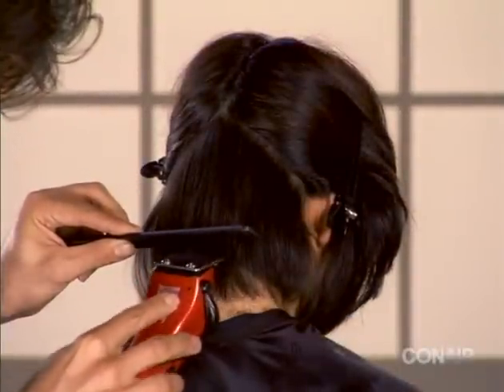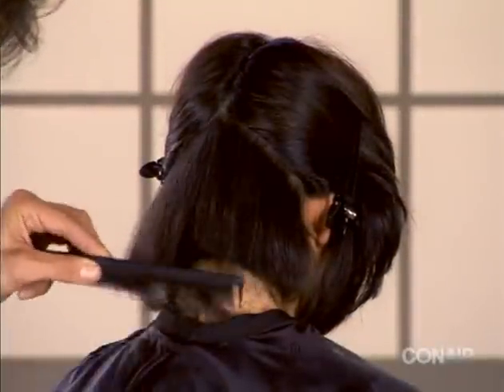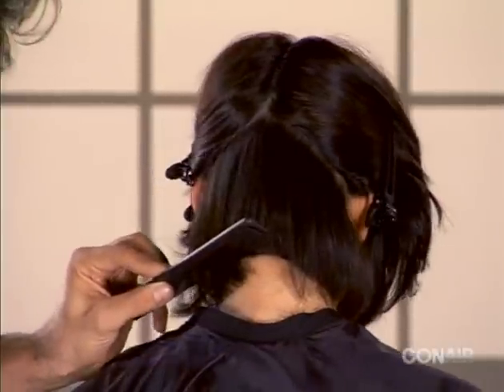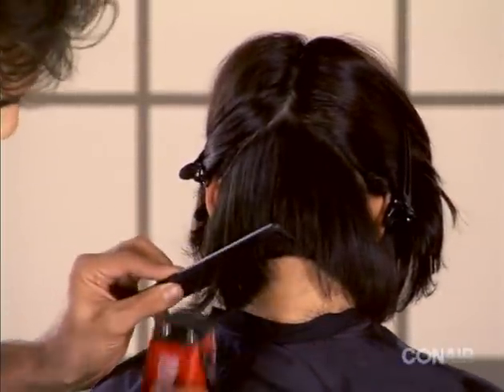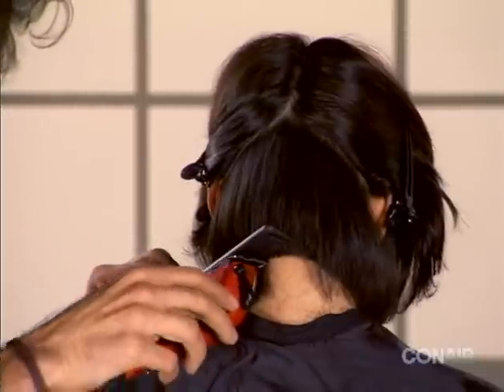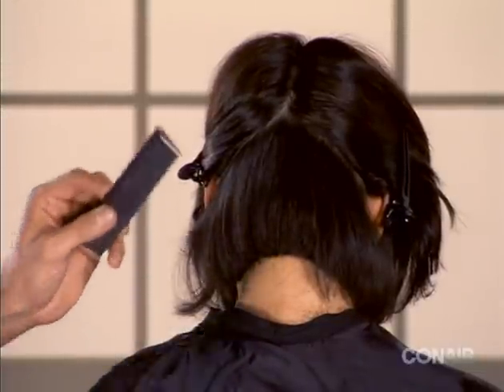It's important to keep your clipper and trimmer in good condition so you'll be able to enjoy effortless clipping throughout its entire lifetime. Here are a few easy steps you can take to keep your clipper up and running.